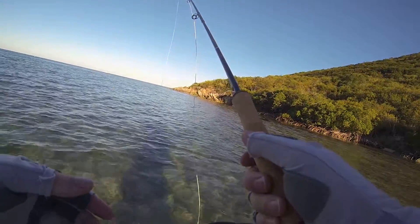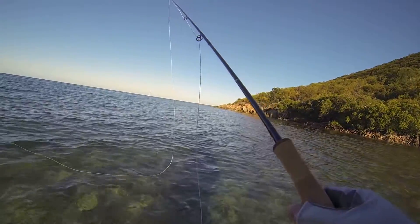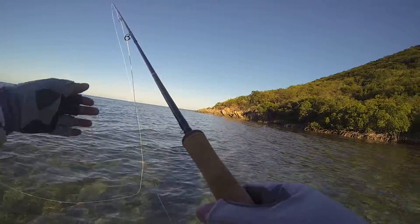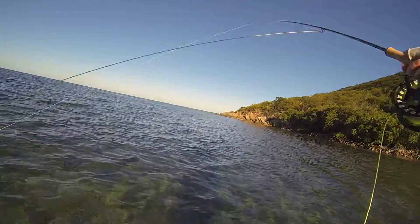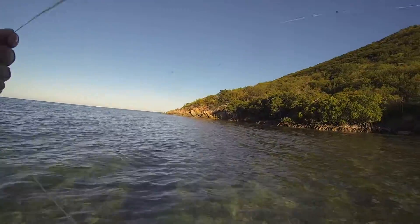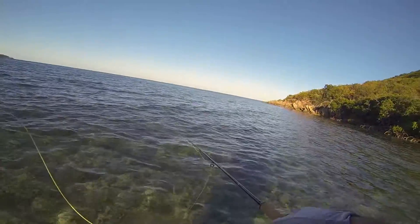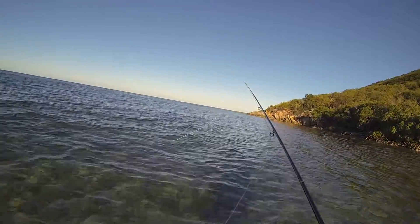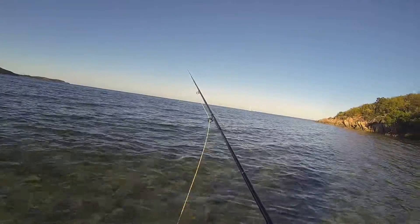Alright, so I'm turning on the camera because — I don't even know how many — a thousand little minnows all just leapt out of the water at the same time, going to my right. And there's fish off to my left. So there's something going on here.